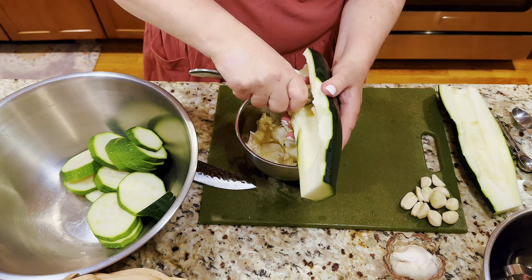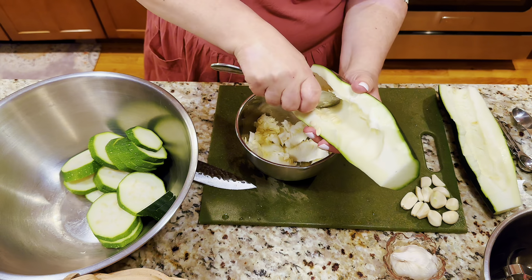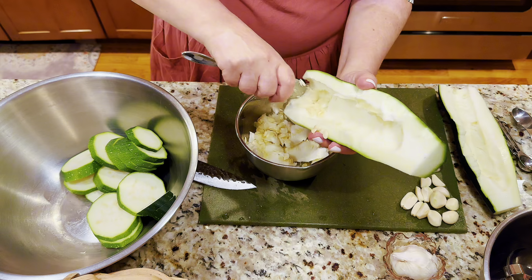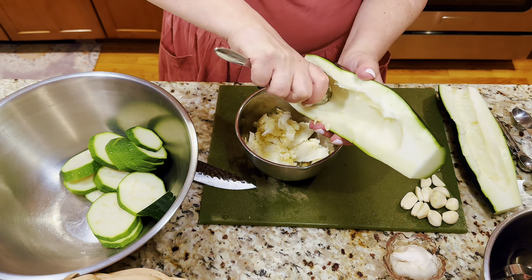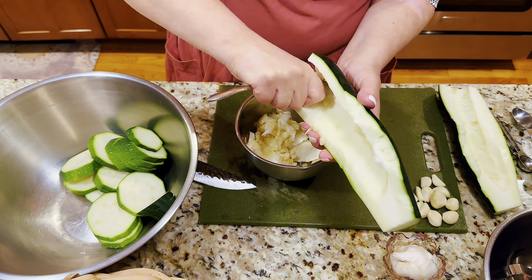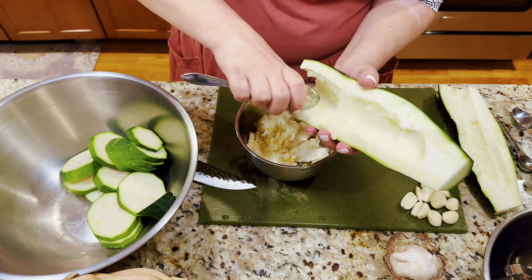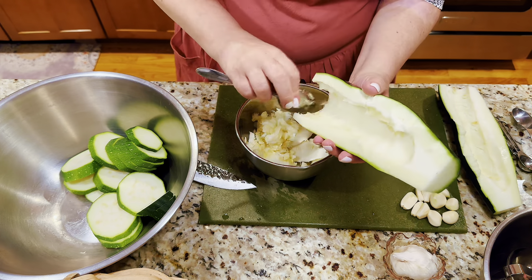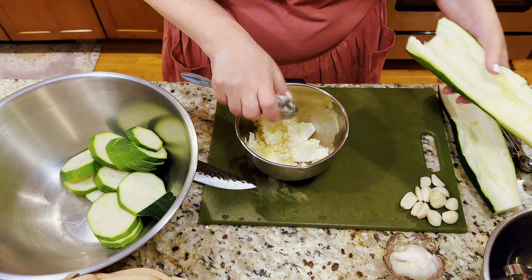Zucchinis are those wonderful vegetables that grow in abundance in our gardens — it's always a good idea to share with friends, neighbors, and anyone who doesn't have a chance to grow a garden, so they can come and glean.